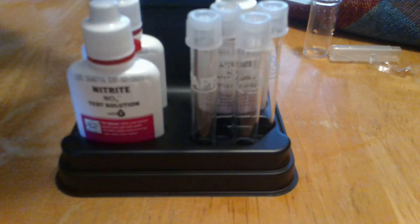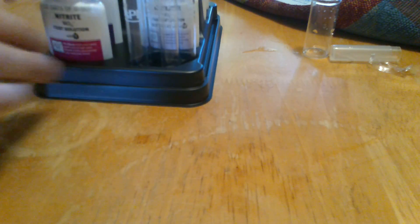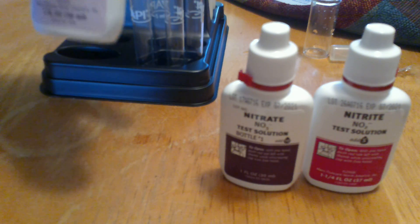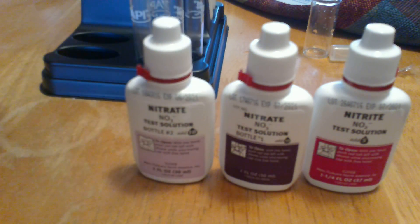It comes with a nice little packet with instructions on how to do everything. We got four test vials, all the warnings. They're all liquids — nitrate, nitrite right there, and another nitrate for some reason. Maybe because you need more.